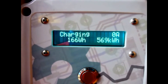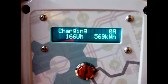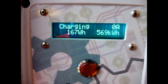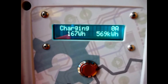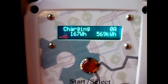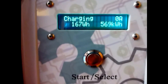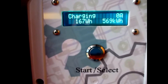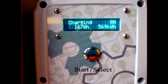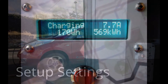This will be a low amp charge. After the power has been cut, it takes a while for the car to come back online. We've put in a total of 167 watt-hours so far during this charge and 569 kilowatt-hours in total. Now the car should be charging at about 8 amps — yes, 7.9 amps. Perfect.